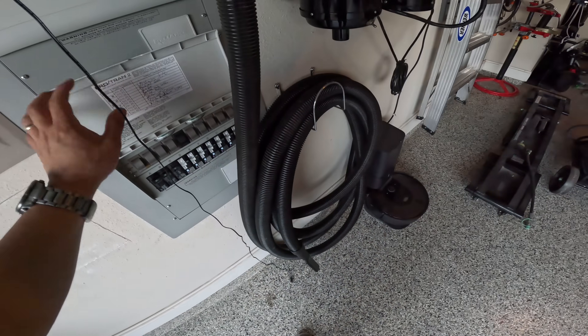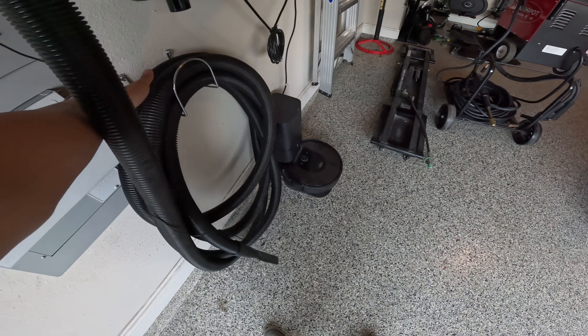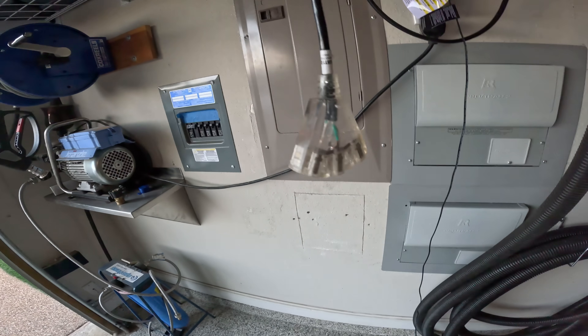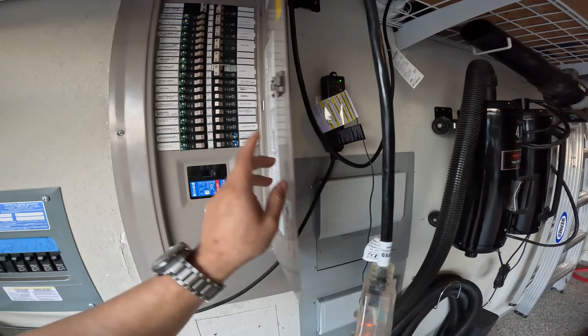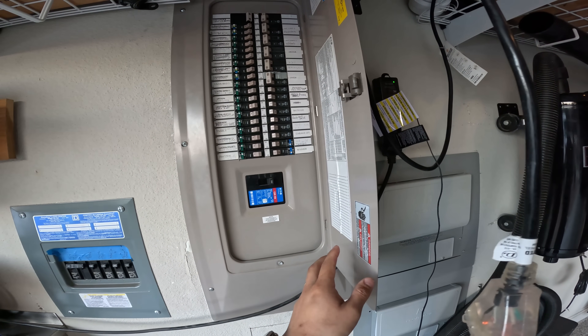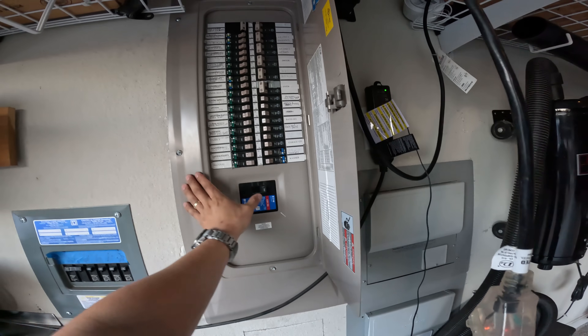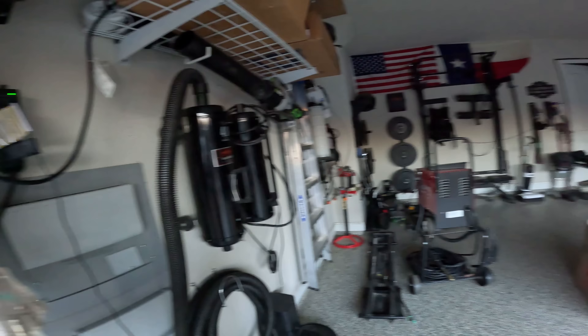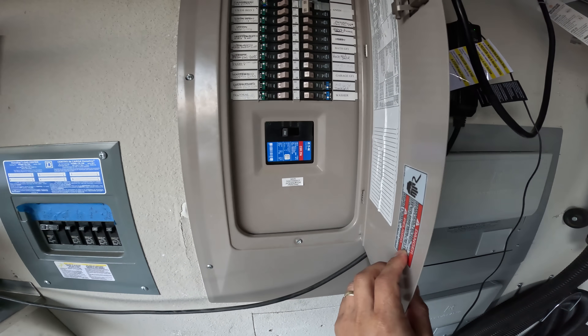What I want to do is show you guys a simulated power outage. Let's go ahead and cut the power — let's say all of a sudden we had a power out. Let's go ahead and just turn everything off. The house is completely shut off. There's no power.